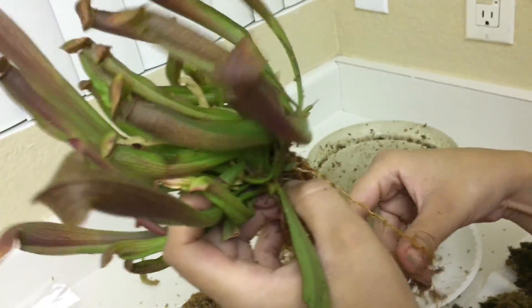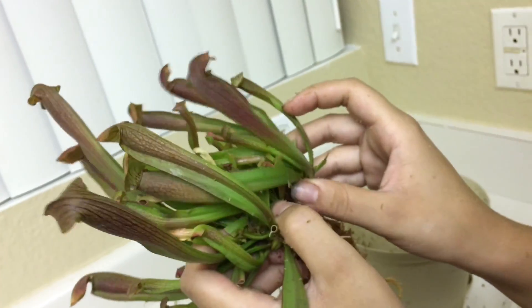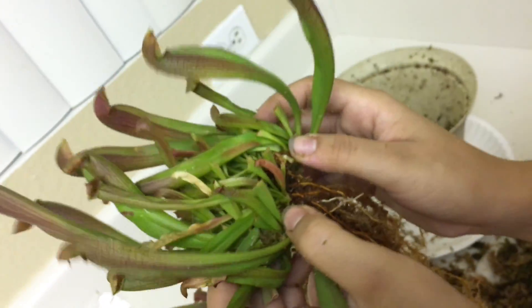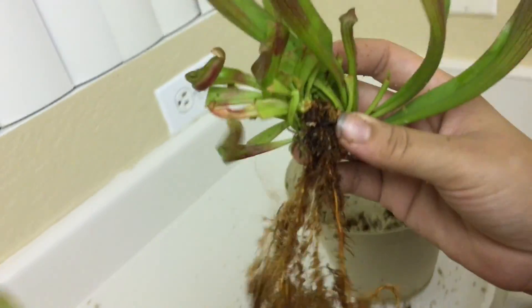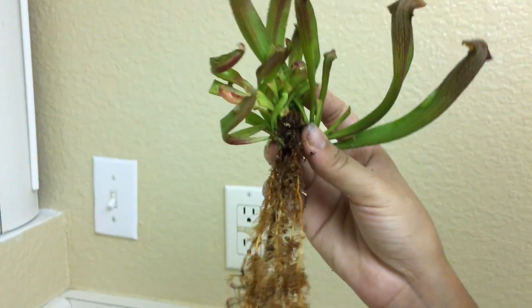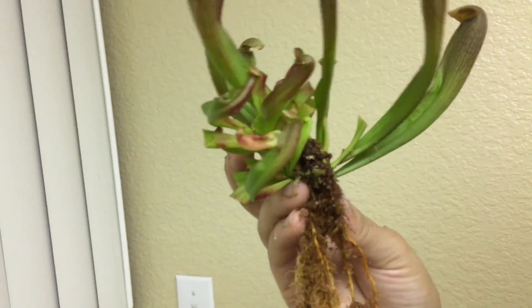So right now we're at the point where we're actually dividing the plant, and you may hear a little bit of cracking sound. Oh, there goes one of them. Just try to be careful not to rip any of the roots. But here goes one.